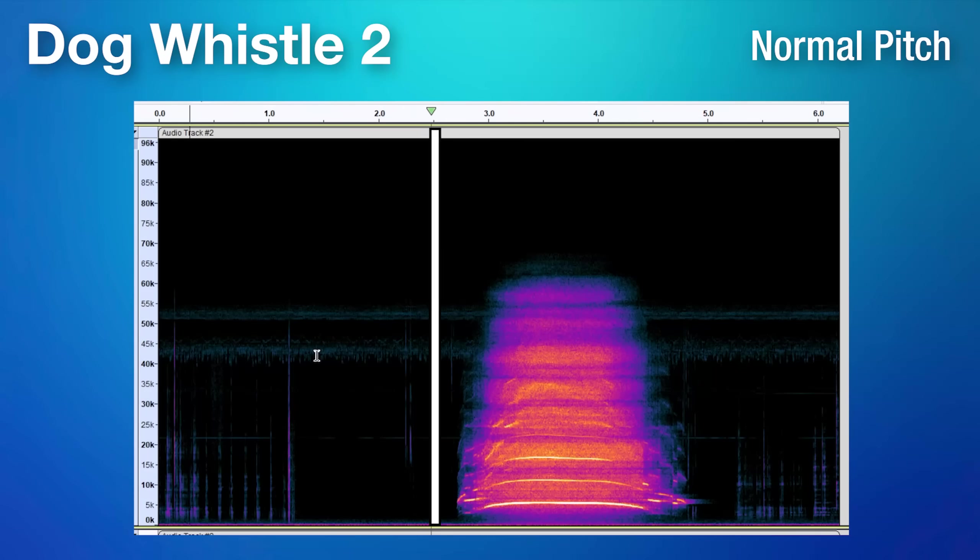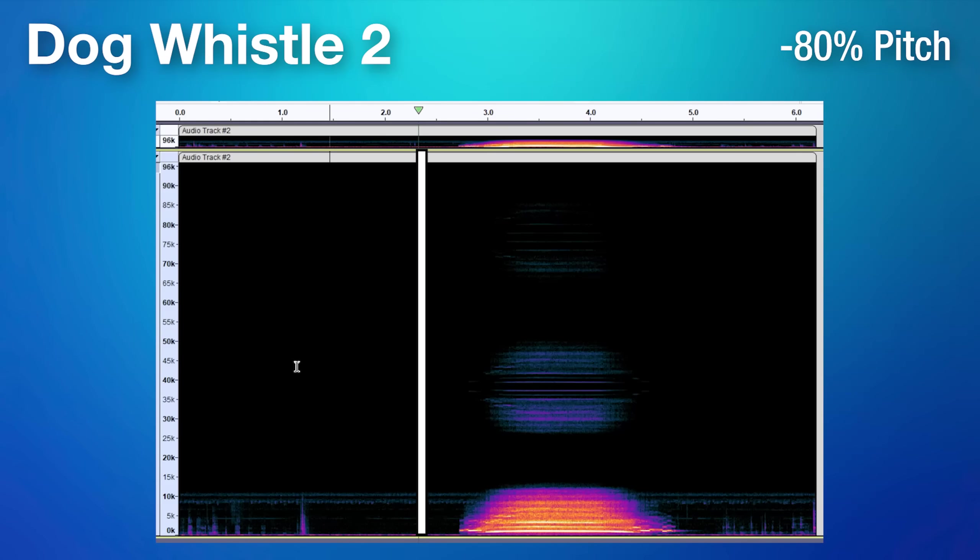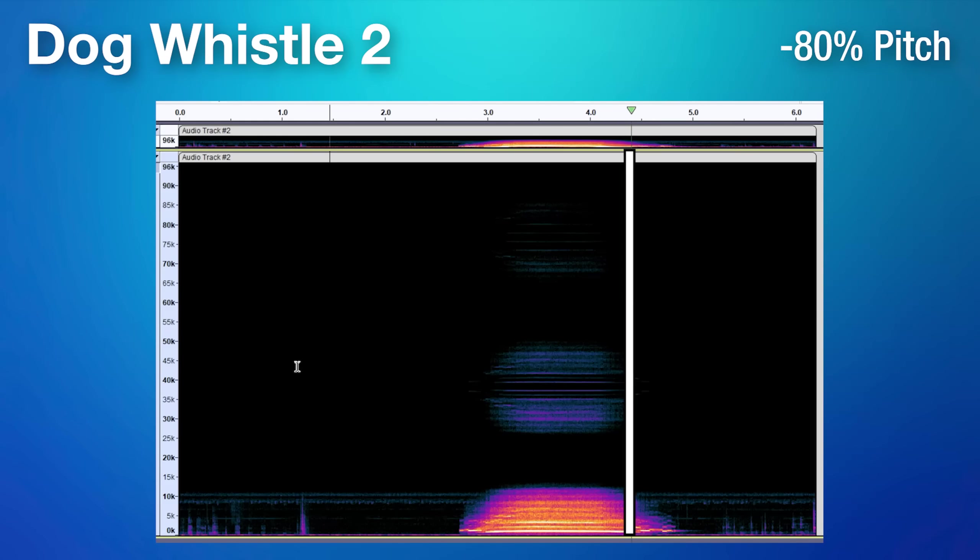Next we can try the red dog whistle, so I'll play that here normally. This one is definitely more in the human audible range — it sounds more like a regular whistle. And then here it is also reduced by 80%. This one definitely has more of a focused, more distinct tone. But other than that, it's not all too different from the previous whistle.